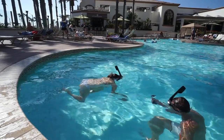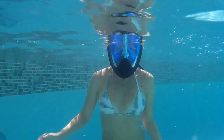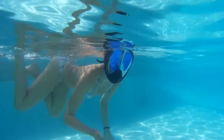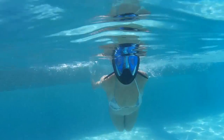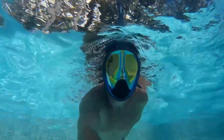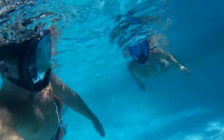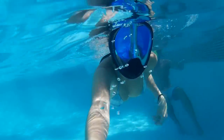With the snorkels in place, it was time to test them out. It felt a lot different at first, but they were really easier to use — a lot better visibility and much easier to breathe. Plus they look kind of cool. I really think it helped Amanda with her confidence in her snorkeling ability.